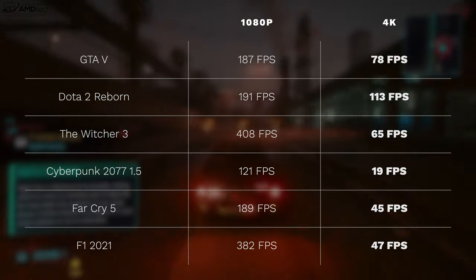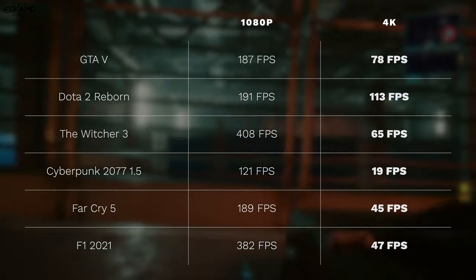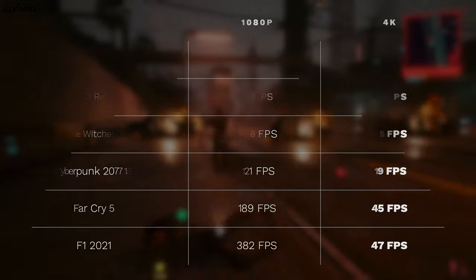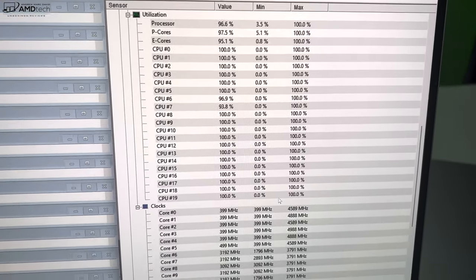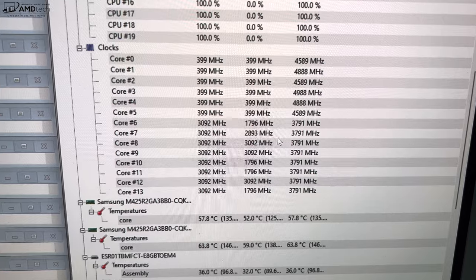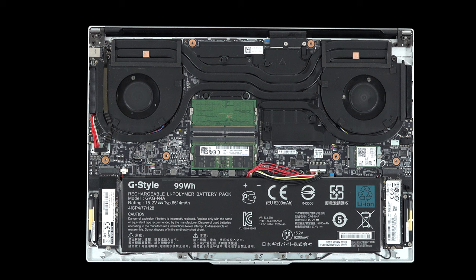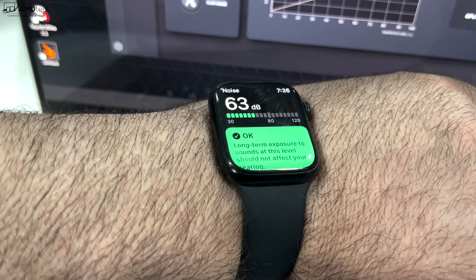This is a very capable machine for gaming, even at 4K — thanks to the RTX 3080 Ti discrete GPU. Frame rates are very playable; even Cyberpunk 2077 at 4K highest settings can achieve around 19 fps on a 16-inch laptop. Under a Prime95 stress test, core temperatures reached around 90–92°C before clock speeds were reduced to stabilize around 82–83°C — some throttling, but not much. In turbo mode, fan noise can reach as high as 63 decibels, like a jet airplane taking off.